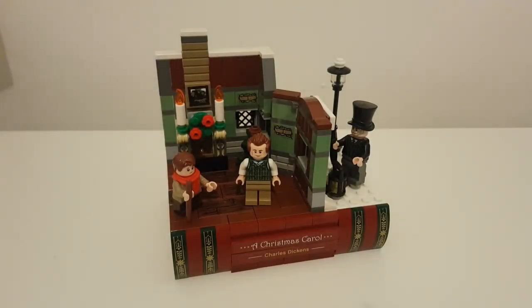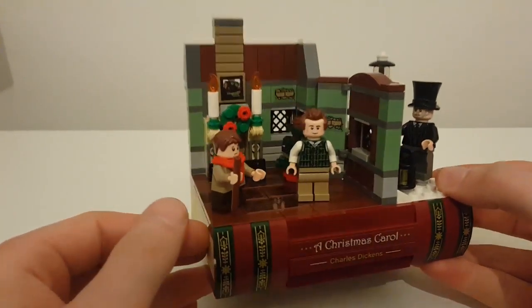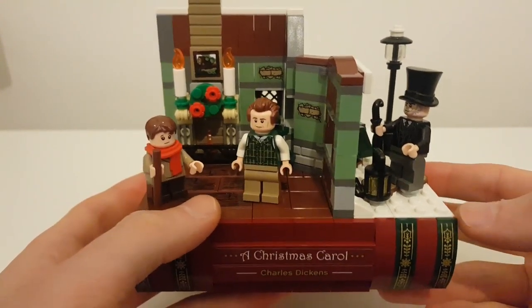Hey there guys, it's Louie2x4 and welcome to today's video. I'm going to be doing a review on this A Christmas Carol Charles Dickens Lego promotional set, which is 40410. I got this sent to me by my mystery subscriber, who has supported this channel for a while now, helping me get some of these sets to review and build and add to the city. I did this on a live stream with Aaron from Our Lego Life — I'll put a link in the description down below if you want to go watch that.